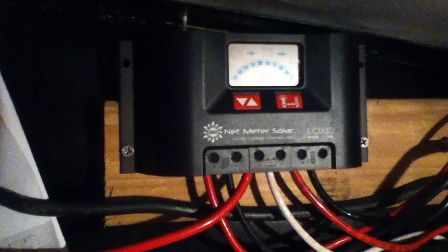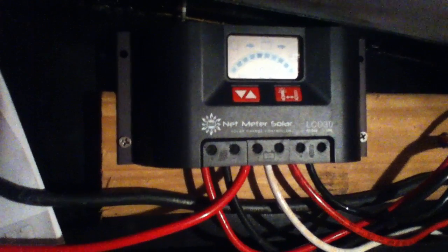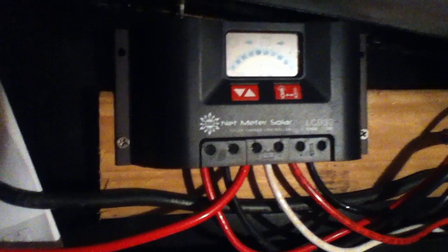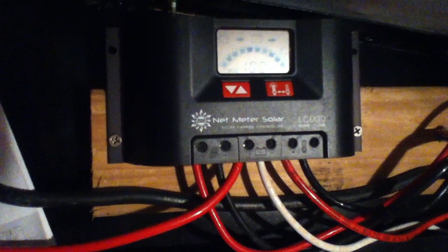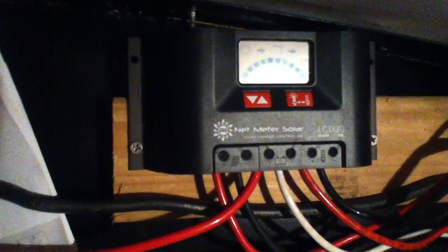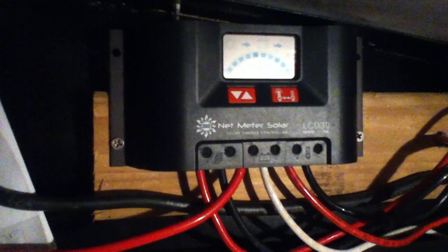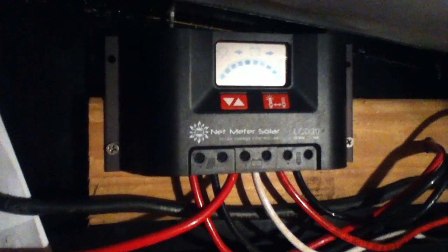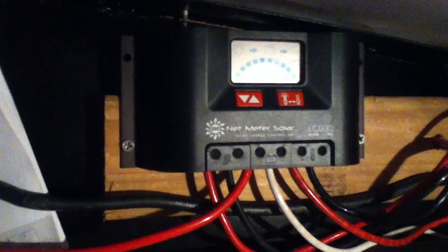Right now, with 400 watts worth of panels on the roof operating at very low efficiency because of the rain and bad weather, I'm going to get nowhere near 30 amps flowing through this thing. In summertime, though, with what would normally only be 24 amps of rated power, it does spike over 30 amps. At that point, the little internal circuit just kind of shuts it off momentarily until the outside spike is over.